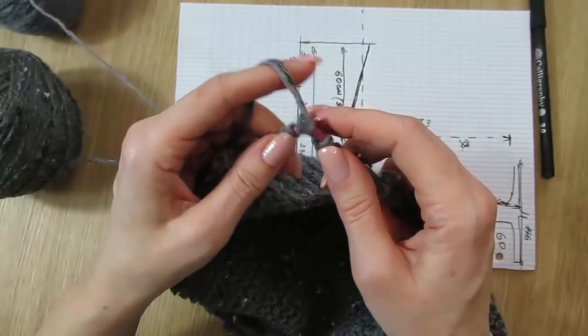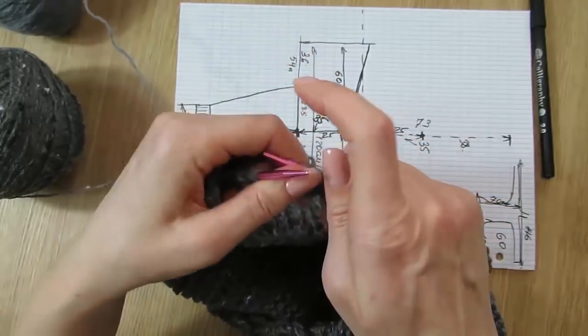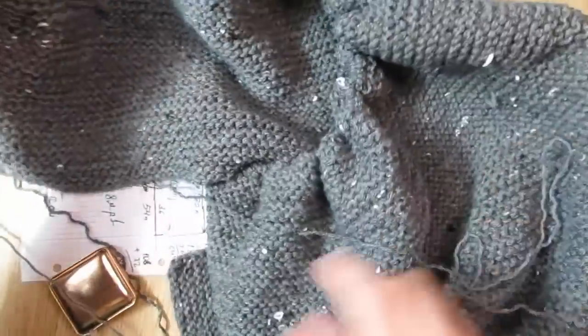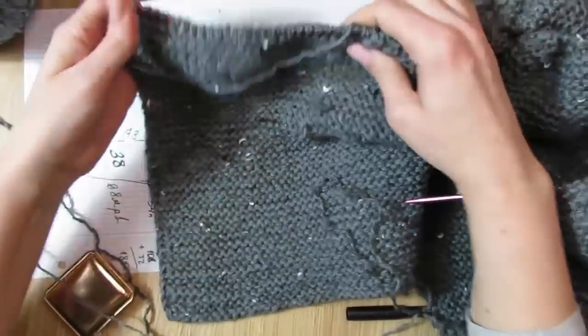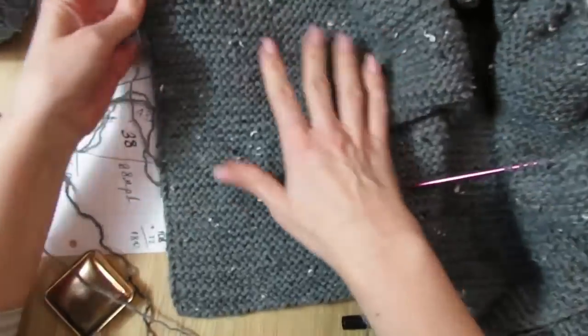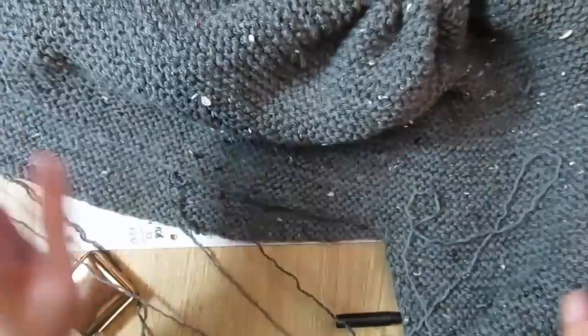Очень удобно, потому что образец — если он маленький, то эту разницу не особо высчитаешь, хотя можно, но с большим сомнением, что она будет точной. Всё-таки на рукаве это будет цифра более точная, либо на какой-то другой детали. Сейчас я вяжу эти свои 25 сантиметров. Вот смотрите — вот она полочка, вот она вторая деталь, вот он рукав.